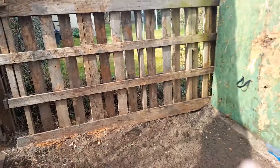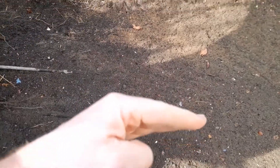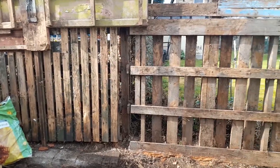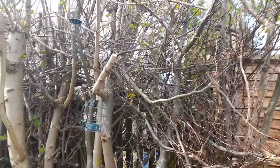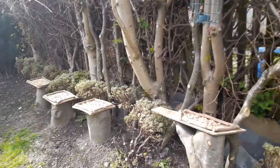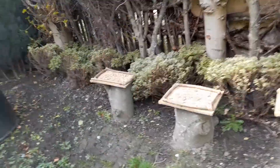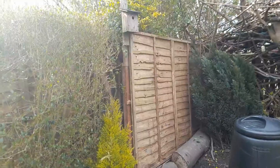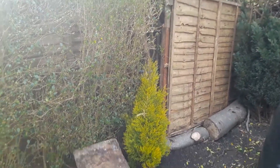Yesterday, all of this was dense out there. It looks nice now as long as we progress. Some of the tree work we've been doing over the past two years — some fencing repaired and put back up.